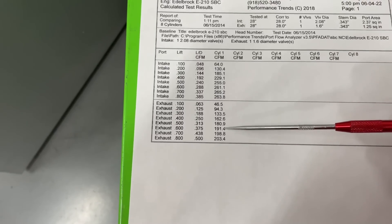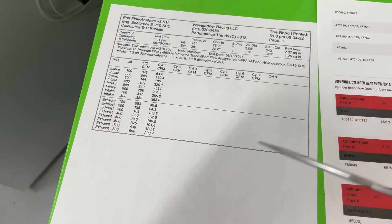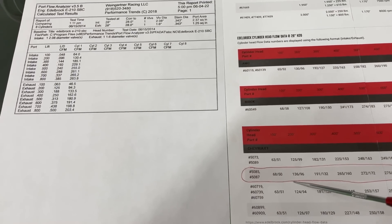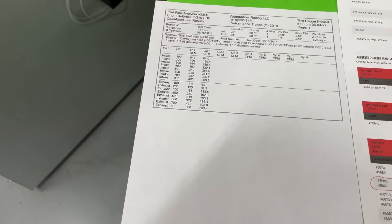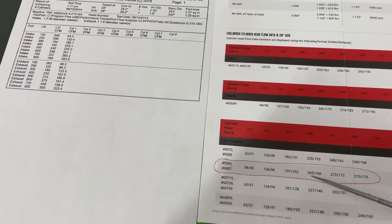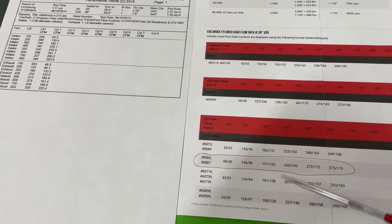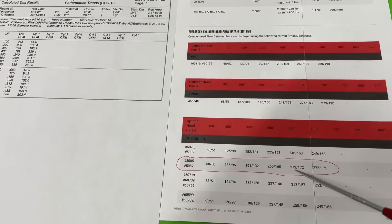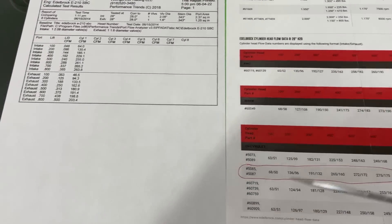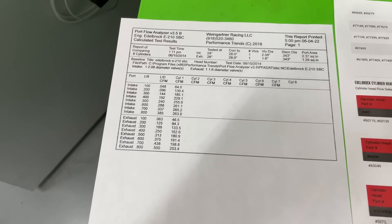Overall I think it's a great head — flows pretty close to what it claims. For the record, Edelbrock's numbers are usually lower than most competitors advertise and closer to what they actually are on the bench, so generally their numbers are pretty honest. That one 0.400 number is probably just inflated slightly — I don't think they were trying to lie; it could have been a typographic error, where the numbers may have been shifted one row, which would make way more sense. Either way, I'm still at 265 peak, so you get the idea.